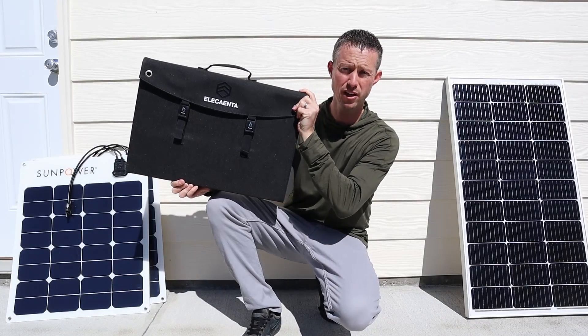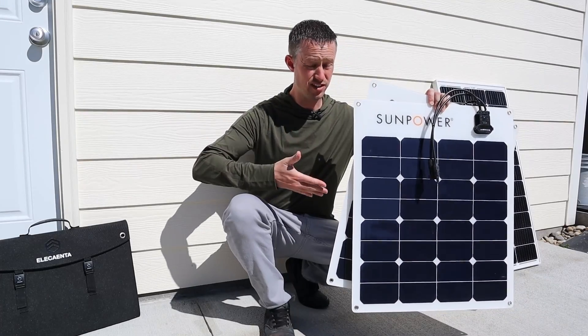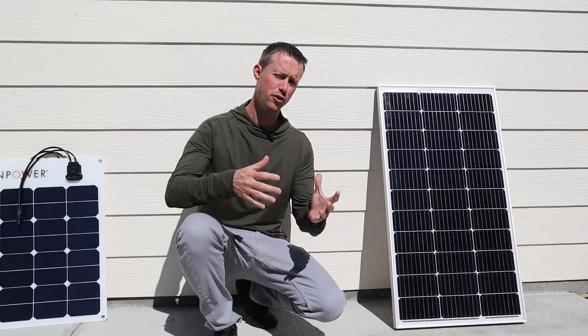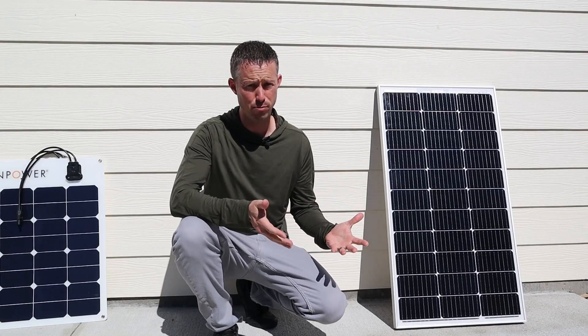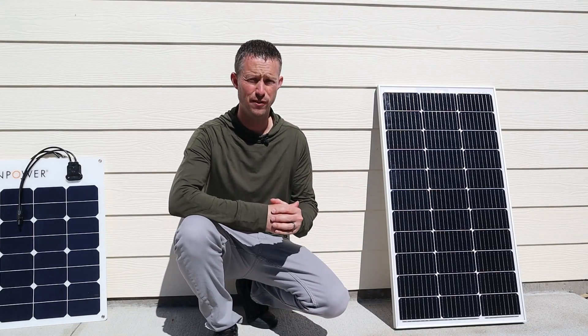A folding panel like this is great because of how compact it is. Flexible panels like this are super lightweight and are designed to be easily surface mounted. Now, if you're looking for the best durability and the best pricing, you may want to choose a glass rigid panel, but it's not portable and it's fairly heavy.